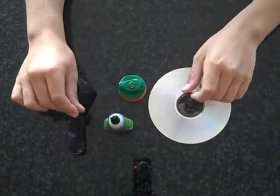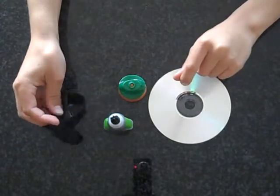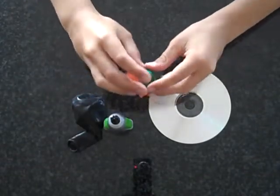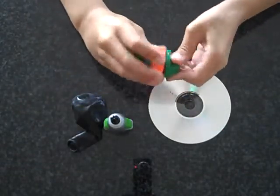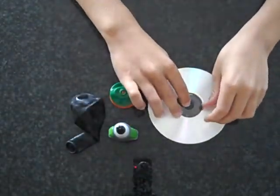In this video, I'm going to be showing you how to make a hovercraft. Materials needed are a balloon, a Gatorade bottle cap that can open and close like this, some super glue, and a DVD or a CD.